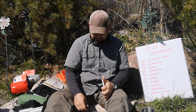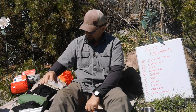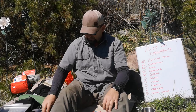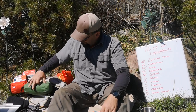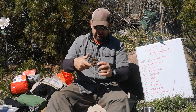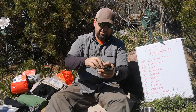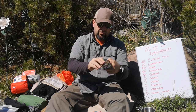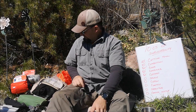Cordage: everything I carry already has a little element of cord on it. Cord is existing throughout my kit, but I did have the bank line pre-rolled. This is just an old phone clip I repurposed — I can clip the bank line right onto the side of my pants and still have it with me. That covers our cordage.